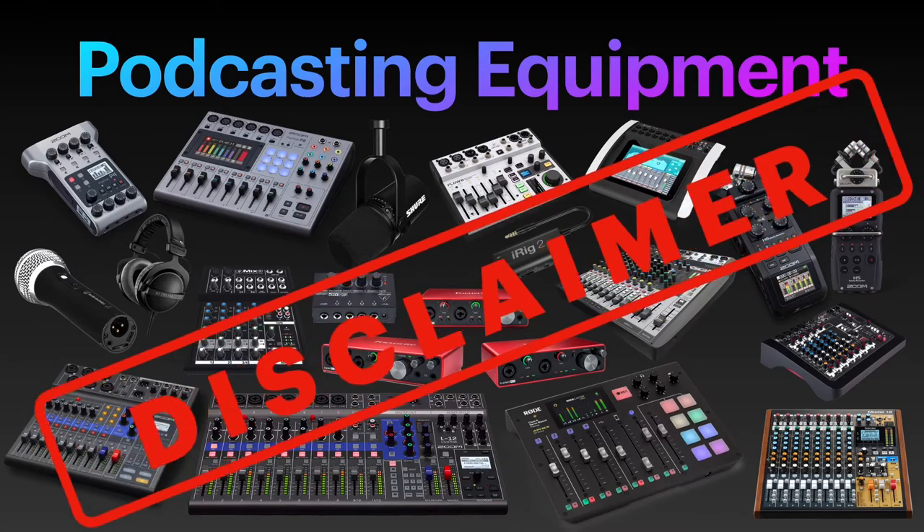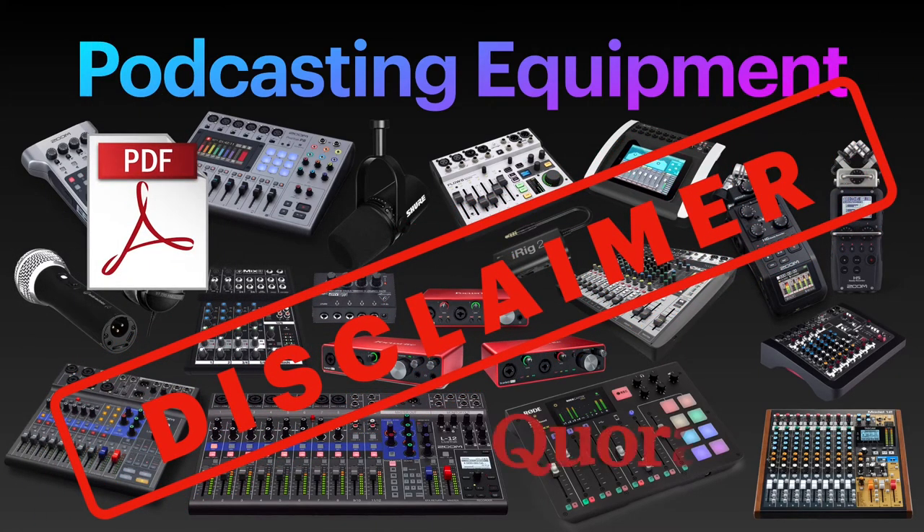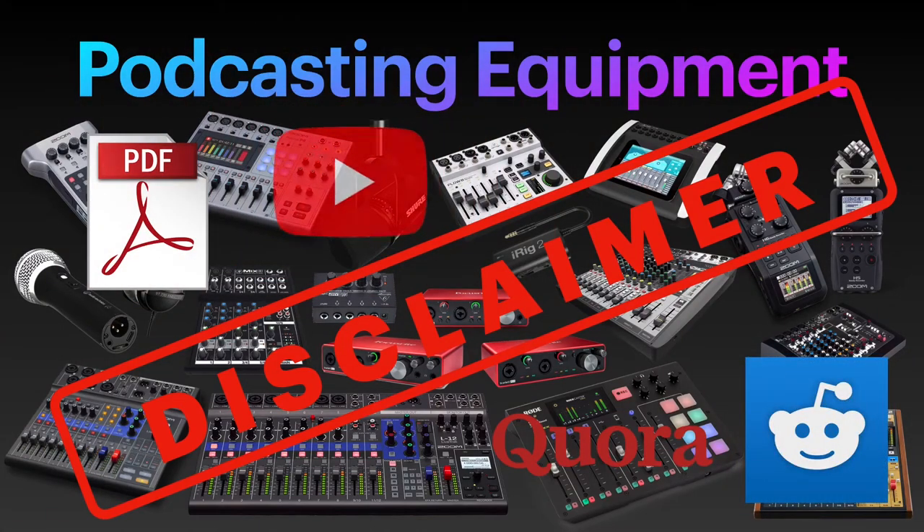Disclaimer: my primary goal with this video series is to save you from digging into user manuals, reading countless blog posts, forums, and watching endless hours of YouTube videos trying to figure out which equipment is best suited for what. I don't actually own or have used all of these devices, but I have been reading all the user manuals, watched most of the useful YouTube tutorials about them, and dug into forums as well as checked their prices to find out which one is best suited for which podcasting scenario in terms of number of persons participating. It is however still possible that here and there I could be mistaken, so I encourage you to do your homework as well. I will however definitely help you narrow down the list of device choices quite a bit.